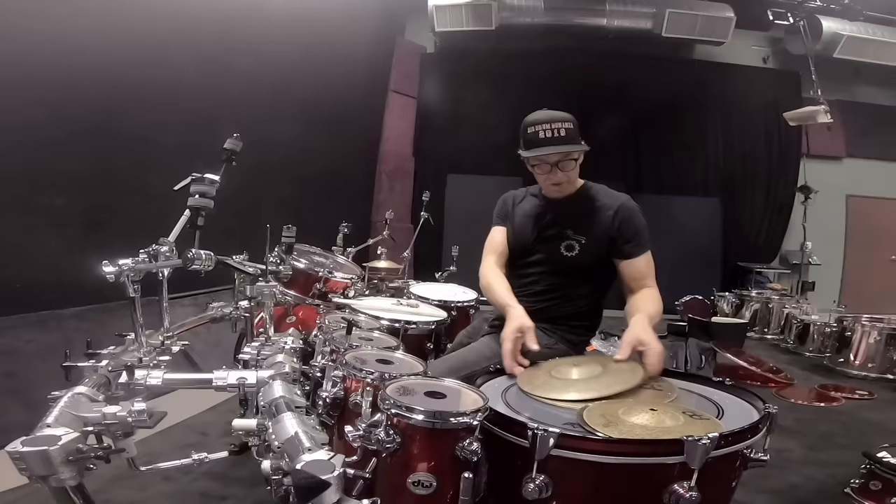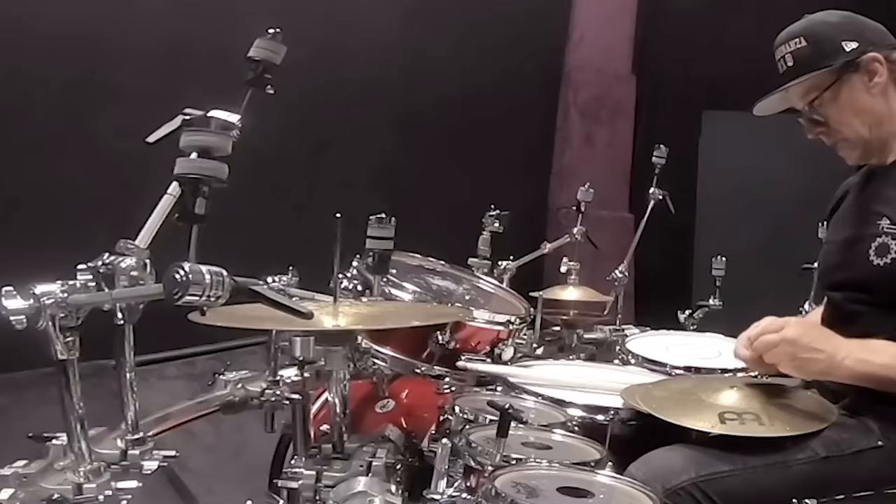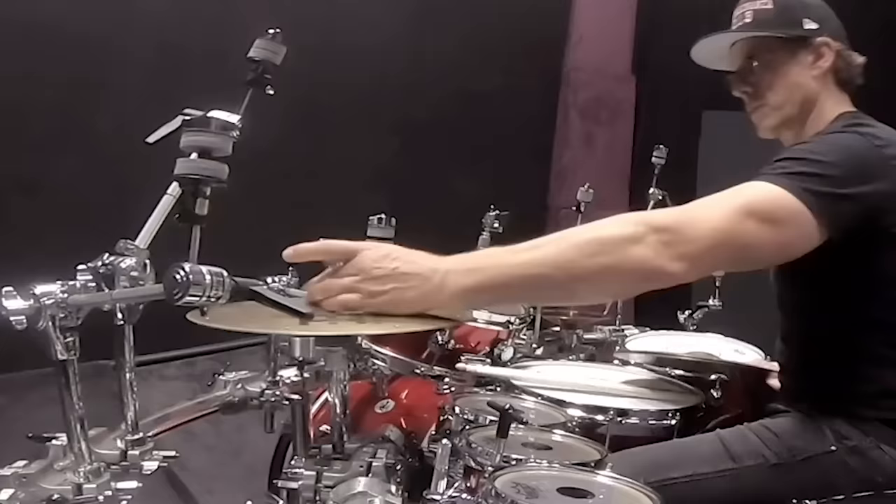Left hi-hat — the Thomas Lang Meinl fast hat. It's called a fast hat because it has these vents around the edge of the cymbal that let air escape, so it responds very quickly. Hence, fast hat.